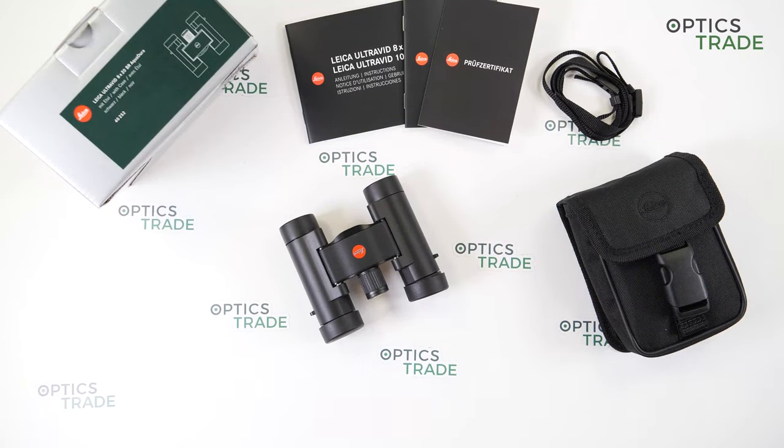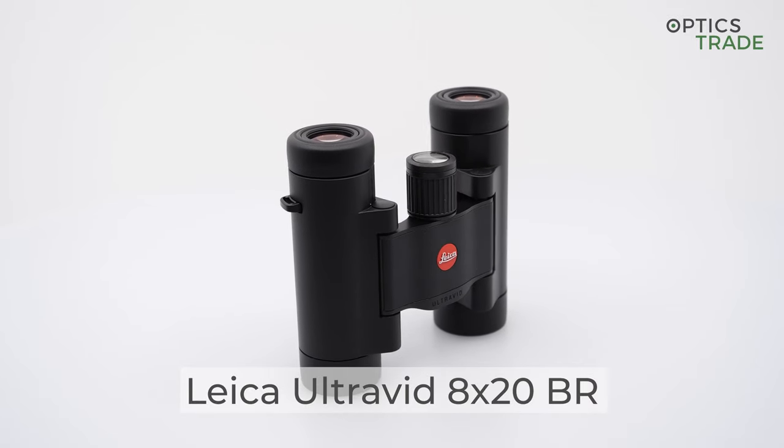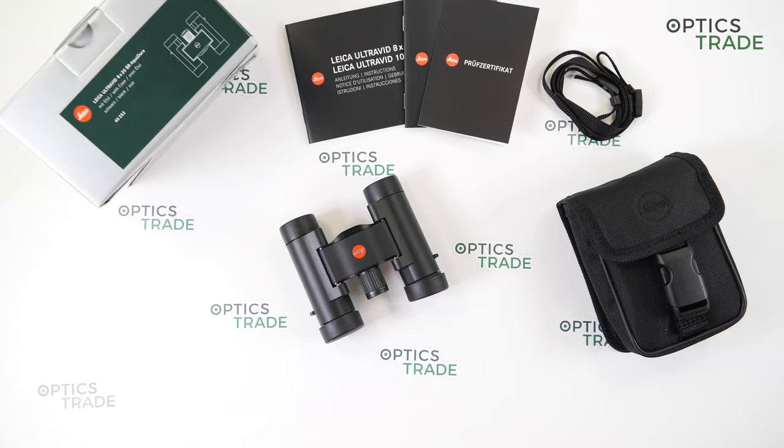Hello everyone, welcome to OpticStreet YouTube channel. A viewer sent us an email a few weeks ago that we should do a review of pocket binoculars by Leica — to be exact, the Ultra Width 8x20 BR. So here we are; I'll do a short overview and later tell you about the things that I like about them and the things that could be improved. I would like to say a huge thanks to our viewers and subscribers — without you, none of this would be possible. If you have any suggestions for our future videos, please send us an email and we'll definitely try our best.